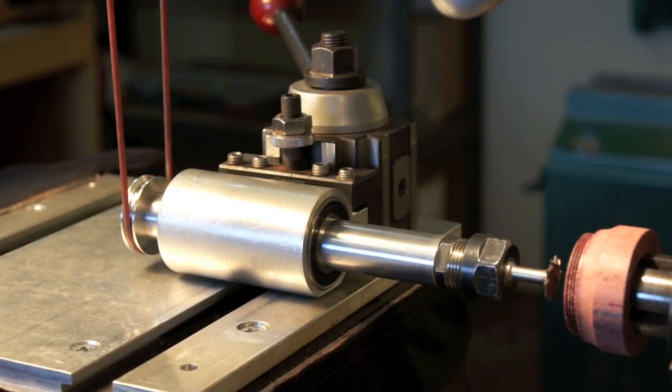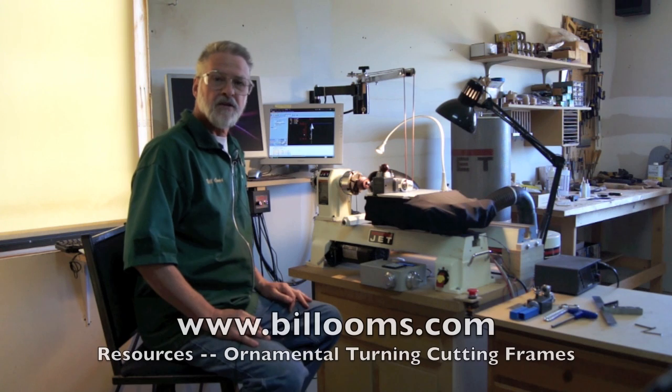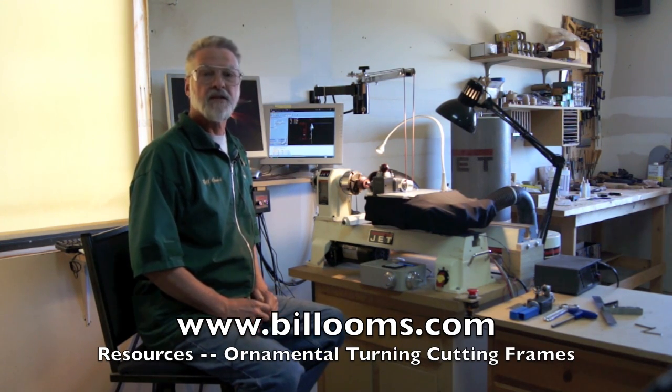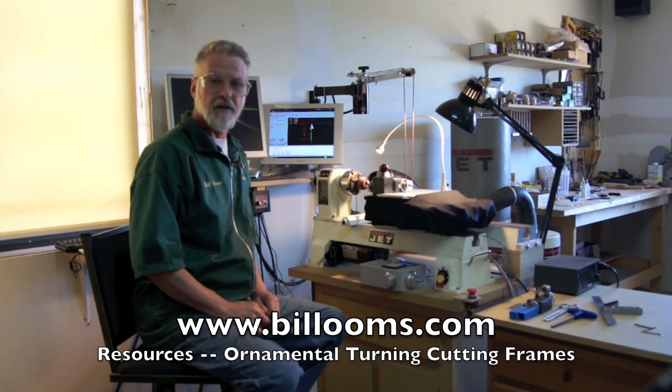Here's a final picture of the drill frame mounted on the quick change tool post. In this example, I've got a thread cutter mounted in the end for cutting threads. For more information, look at my website, BillOhms.com, and click on the tab that says Resources and look for the information about ornamental turning cutting frames. Thank you.